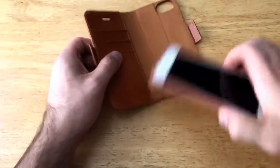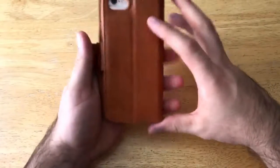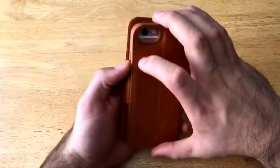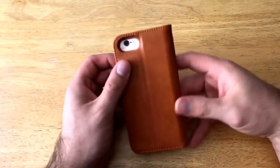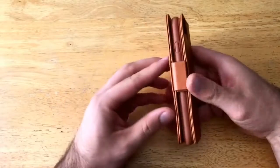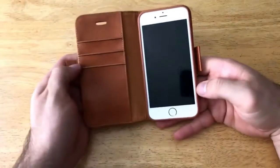With the device closed, we can see from the outside that the camera opening goes all the way through, so you're still able to take pictures and videos with the phone inside the wallet portion of the case. The magnetic strap keeps it shut nicely.